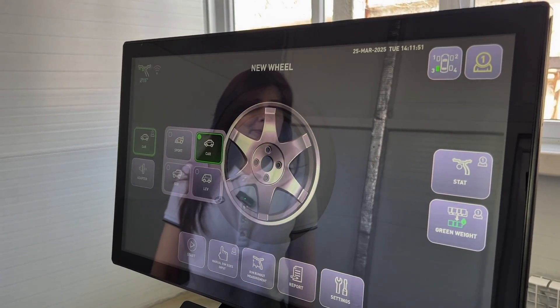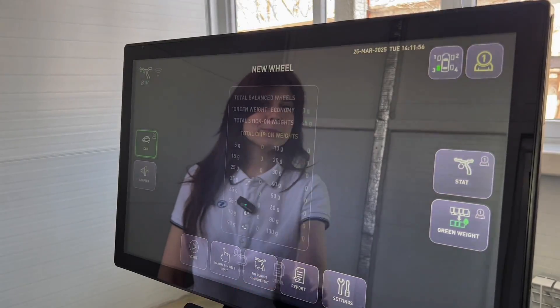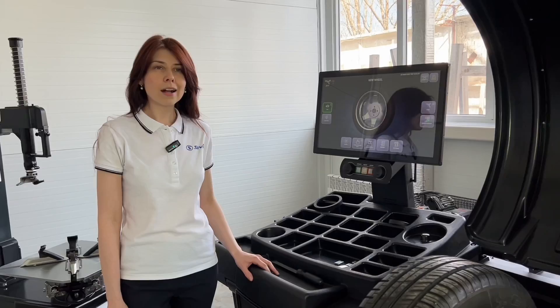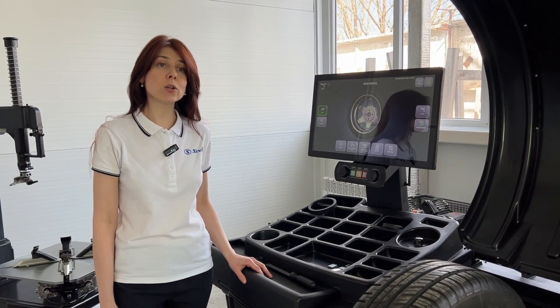Stellar Laser balances wheels of passenger cars and light commercial vehicles with rims up to 28 inches in diameter. It can indicate rim diameter, rim width and vehicle type. This machine quickly balances wheels with an alloy rim in just one cycle.